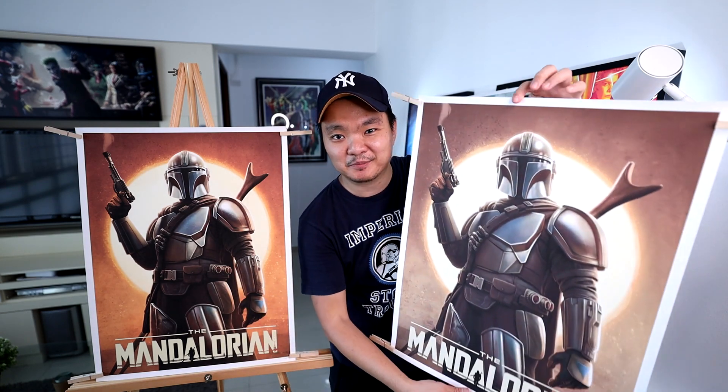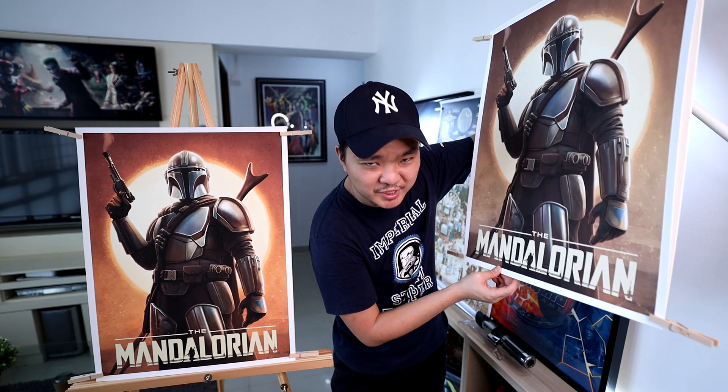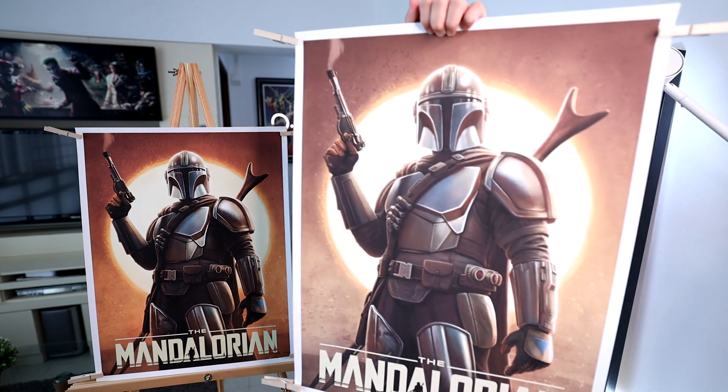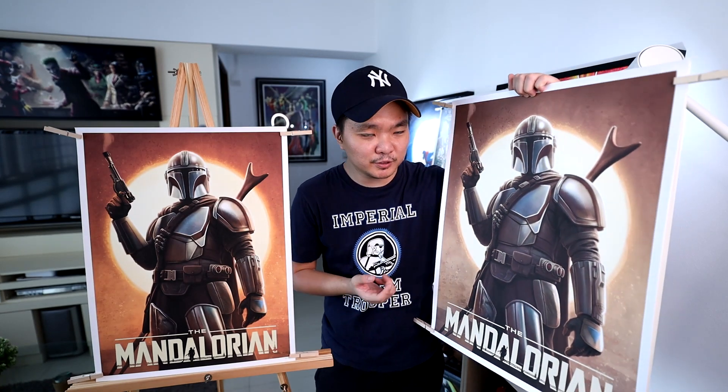This second piece I got from Bottleneck Gallery. To be honest, I totally forgot I got this print. It's entitled High Noon — this is a Mandalorian piece, Mando, beautifully done by Pablo Oliveira. It doesn't come in just one piece; it actually comes in two. There is a variant version, and this one I'm showing is actually the variant version, still entitled High Noon. The variant has an edition size of 175 and the other I think is 275. This variant version has more of a brownish tone.